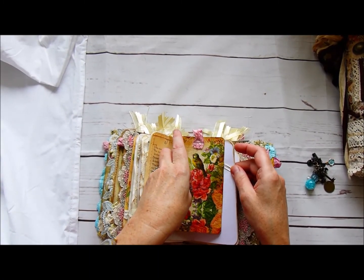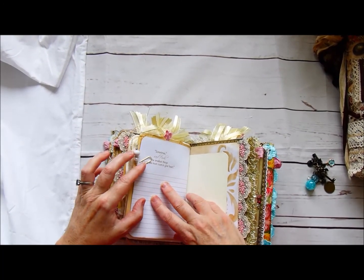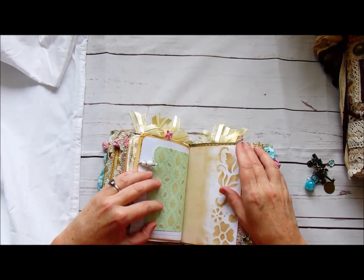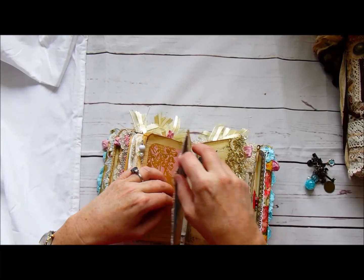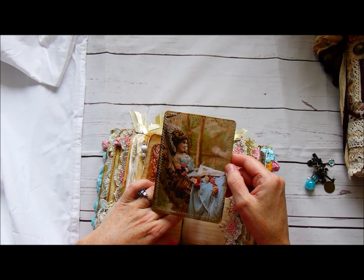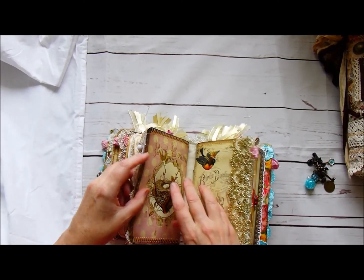A little bit of sari ribbon at the top, and it says 'Sometimes the smallest things take up the most room in your heart.' Some more stenciling, and then the back of the second signature. There is another vintage lady with flowers across her lap, trailing down.